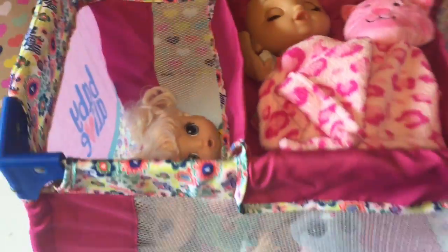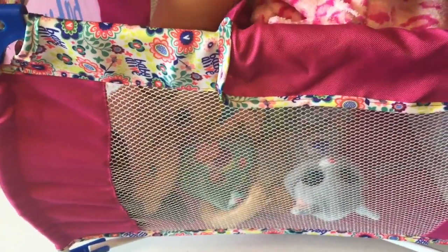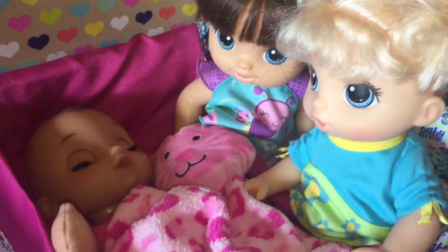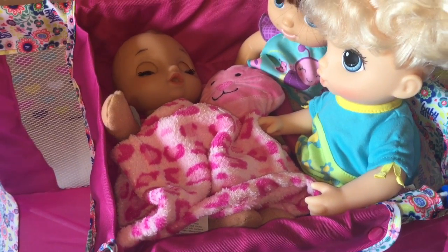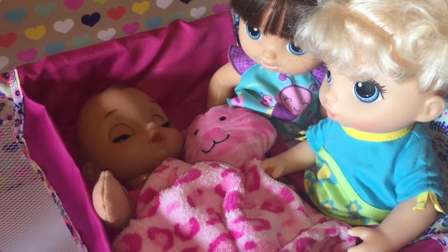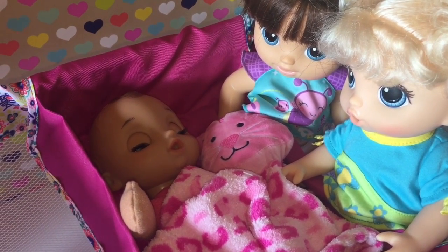So let us know what you think of this new little play set. The dolls can also sit up under the mat, just like that — they're just sitting out, hanging out, with a little shade. Okay guys, we're just going to let Willow sleep and the girls play in their new play pen. So let us know what you think about this new crib slash play pen and little changing mat.